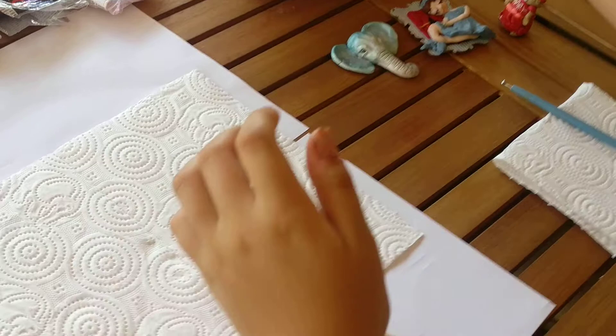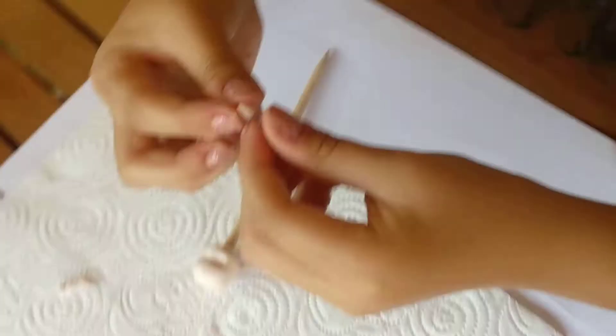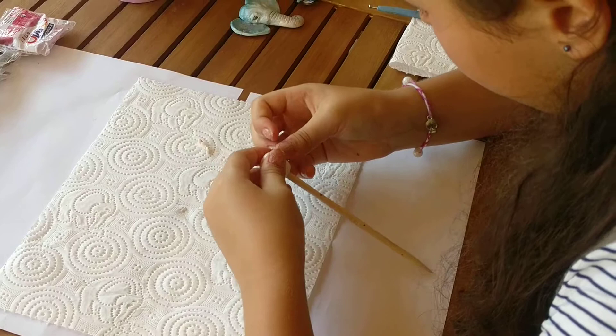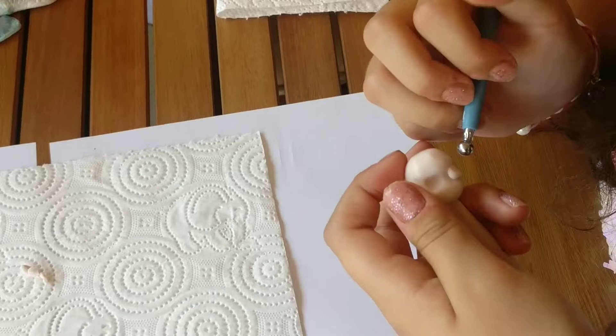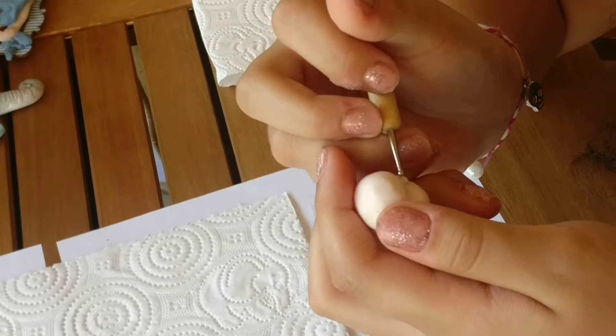I'm going to take some other pieces of clay and knead it all up. Then I'm going to make a nice small ball with around this much, flatten it slightly, and just put it in there. Then I'm going to take this cocktail stick and just smooth it all upwards, and with this one, just make it nice and smooth. You'd probably come out with something like this, and then you take it from the edge and blend it all together.